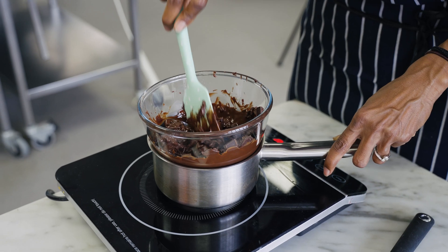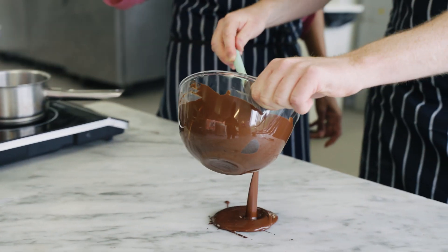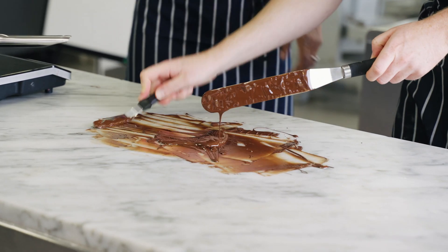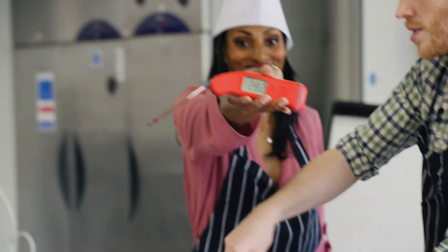Whether it's chocolate or a jet engine blade, to get perfect versions of either, they have to be tempered. Tempering is a process of heating and cooling a material to improve its properties or characteristics.